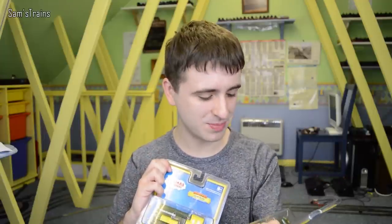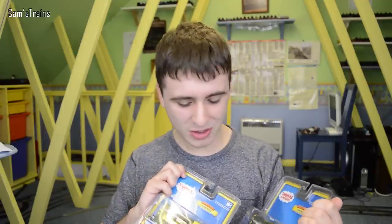They're not all that nice characters, but the logos are quite nice. So I'm going to be unboxing these today, and I hope you're going to enjoy it, so let's get to it then and let's see what they're like.